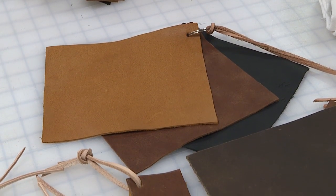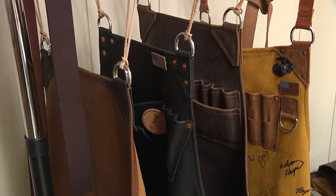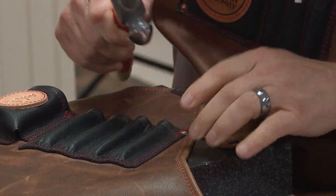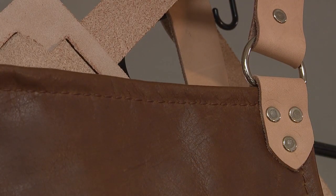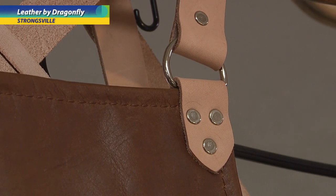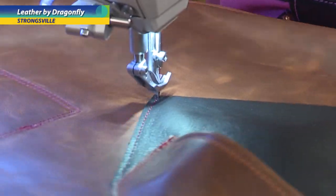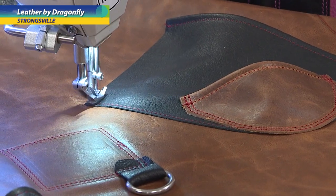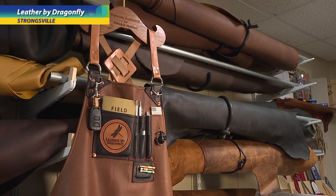We're going to use full grain leather, 316 stainless steel hardware, and hand-peen copper rivets. This gives a very long life to the apron — strength and durability. Another difference in our apron is we hem all the edges so that they're not raw, they're finished edges.